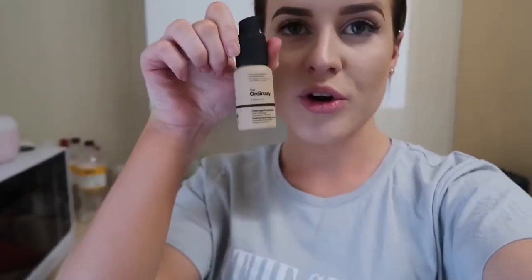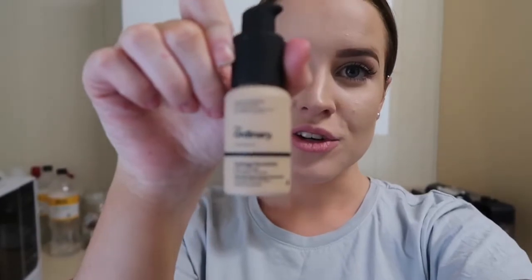I got an email the other day saying that it was back in stock and I was like, I have to get some. I've heard really good things about it. So the foundation that I got is The Ordinary Foundation. I've seen some makeup artists around me using this one and saying that it was really, really good. I think it was about $12 each Australian, which is freaking awesome for a foundation.